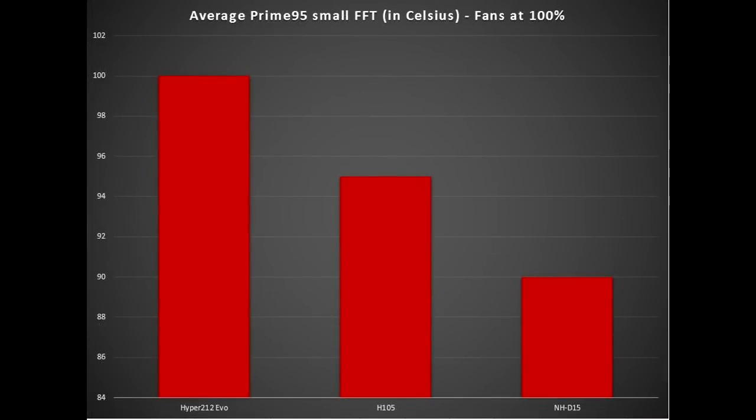Finally, we take a look at Prime95's small FFT, which generates the most heat. The Hyper 212 EVO again hit 100 degrees close to TJ Max. The H-105 performed at 95 degrees on average, and the NH-D15 performed at 90 degrees on average across all cores. This tells me the Noctua has performed consistently — even with slight temperature differences — consistently better than the all-in-one liquid cooled H-105, all while keeping noise at an acceptable level. I was extremely impressed.